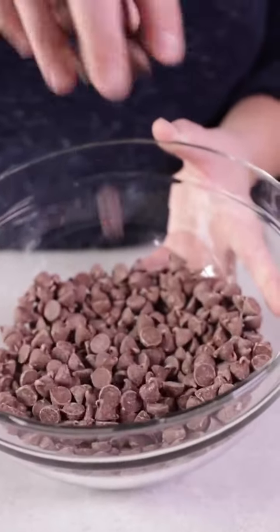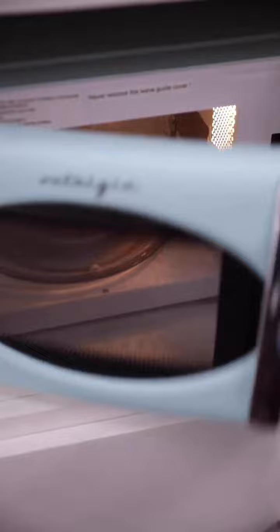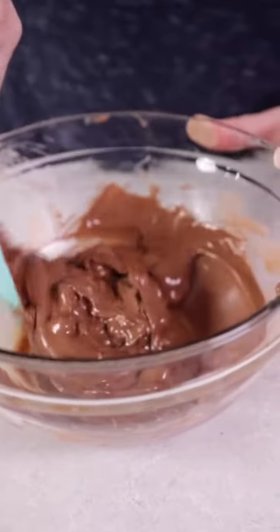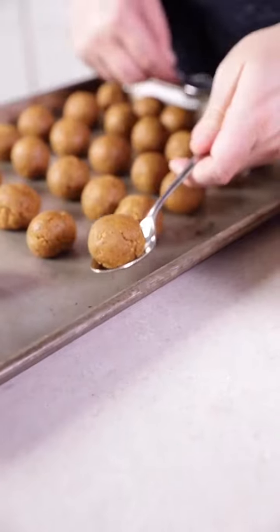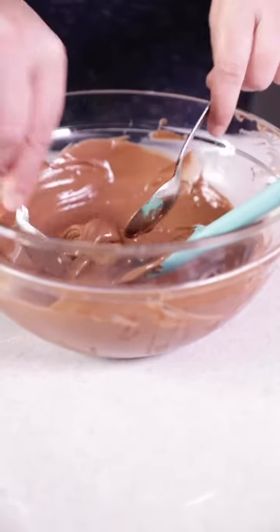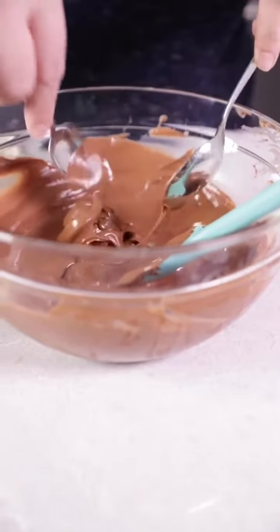Then I'm simply taking some chocolate chips and melting those in the microwave. I give it a stir and then pop it back in until it's thoroughly melted. Take those ginger snap balls and dip them into the melted chocolate, swirl them around, and then place them on a piece of wax paper until they are hardened.